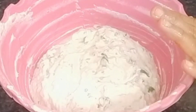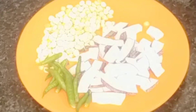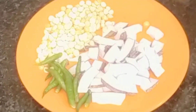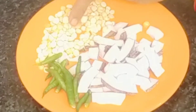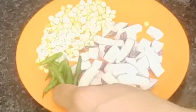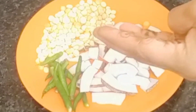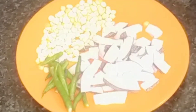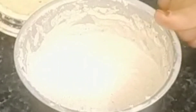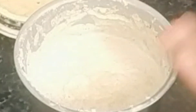We have made fine batter. We will take a bowl of tea, we have put 50g, we have brought 10-12g, we have taken a piece of rice and cut it, and we are going to mix it well.